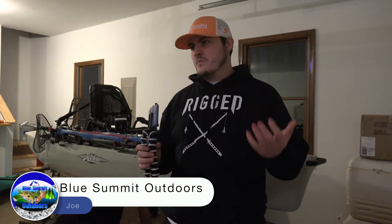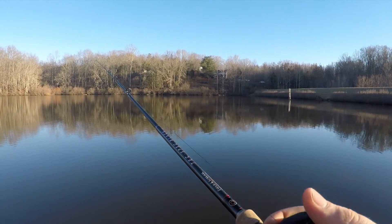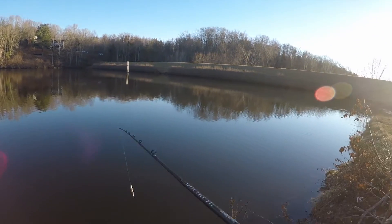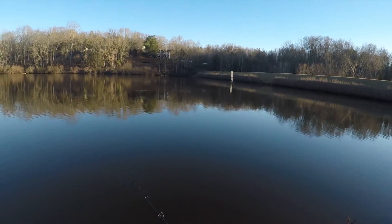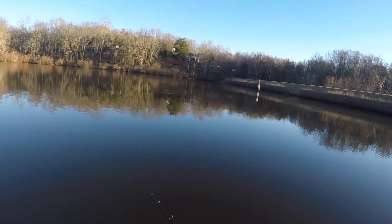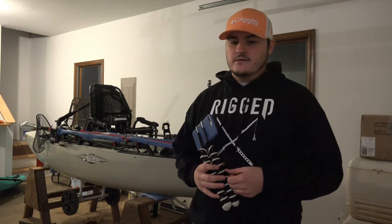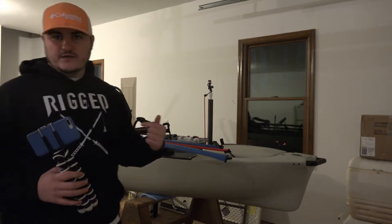Alright guys, I tried to go fishing today. It was almost in the 60s — like 59 degrees here in Virginia. A little warm front coming through. It was pretty bad fishing, so I actually ended up getting skunked. I did find a new lake that I can get permission from my cousin to fish, and it looks pretty promising. It would be a whole lot easier with this thing, which is why I'm doing this video.